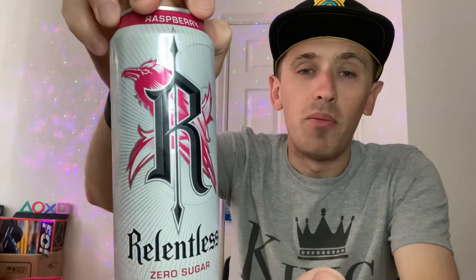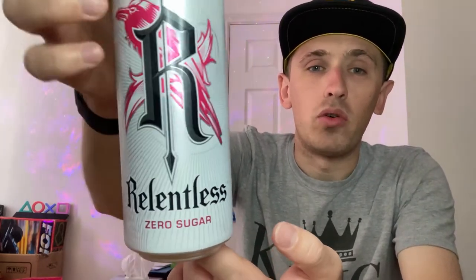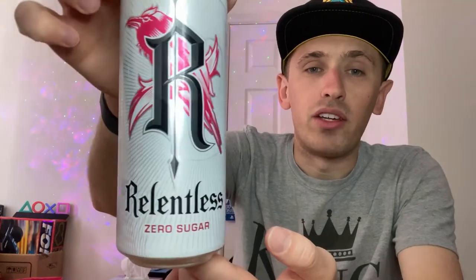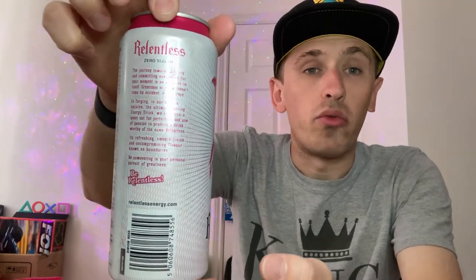The old cans were themed around a raven or bird but it wasn't really the forefront of the can design. Now it's a lot more simple and a lot more obvious to see. At the bottom we've got the ingredients and a little bit of a story which we'll read in a second. The top is standard silver including the pour opening as well.